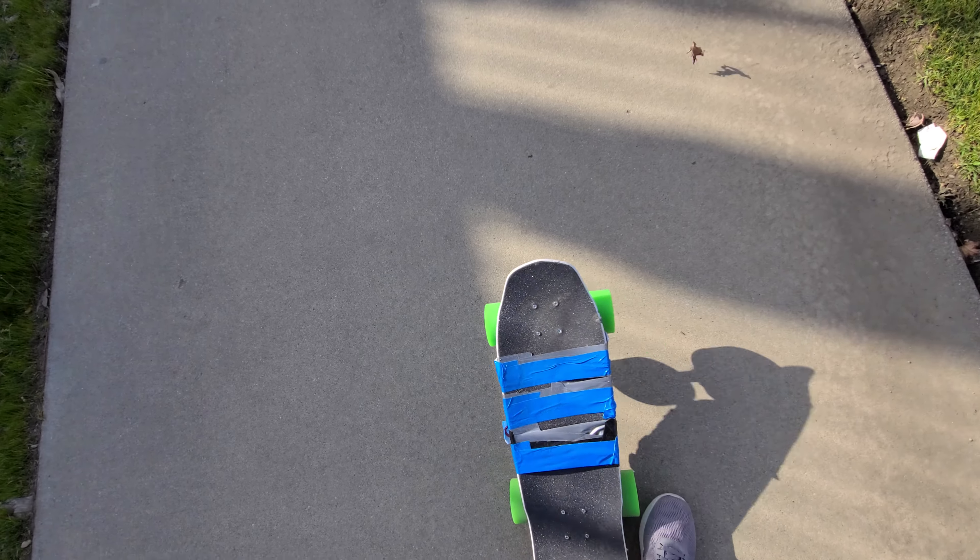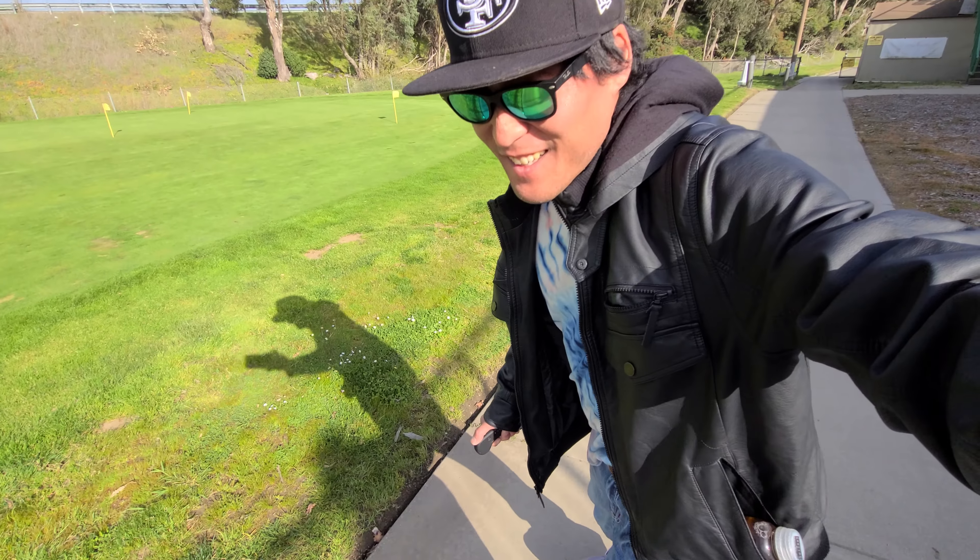Hey guys, I'm just going to give you a quick demo of my new board. It's really fast, I really like it.